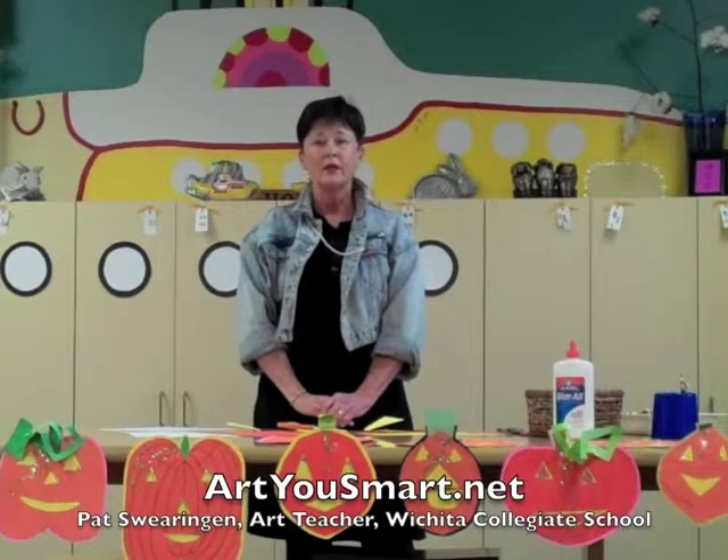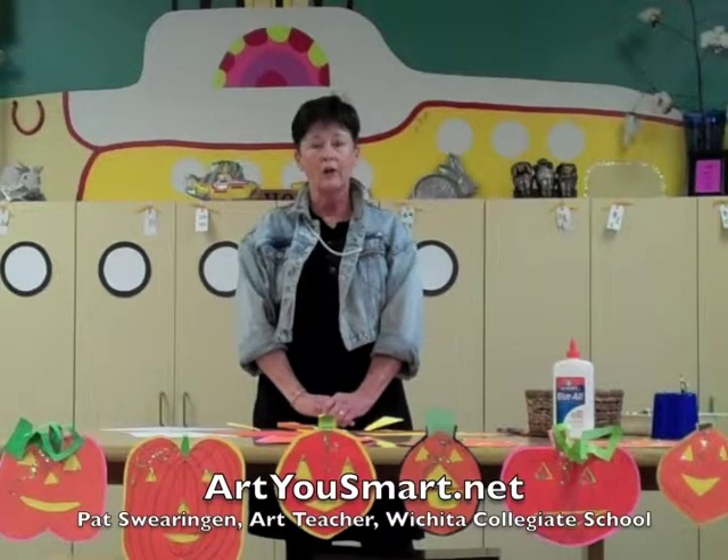So this is the end of my presentation, and remember my name is Pat Swearengin. I teach first through fourth grade at Wichita Collegiate School. If you have any questions you want me to explain further, or if you just want me to give you other ideas, you can look on my blog which is called AreYouSmart.net. Thank you for watching.